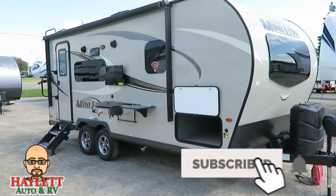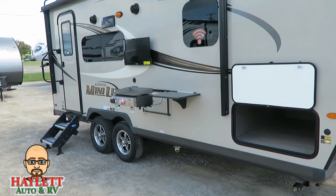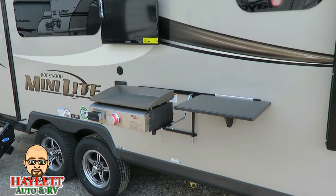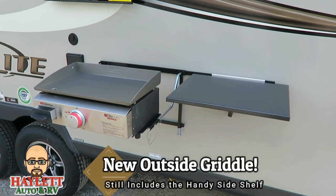I knew this was coming, I just didn't know when, and I was pleasantly surprised to see that today at the time of this filming — instead of a side mount camper gas grill, which is very easy for winds to blow the flames out, Rockwood has swapped over to a griddle style cooker.